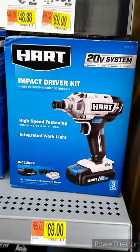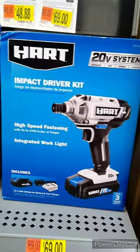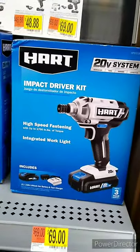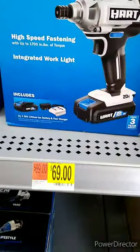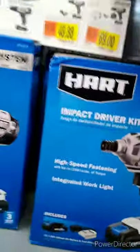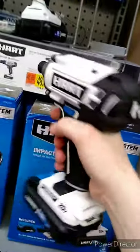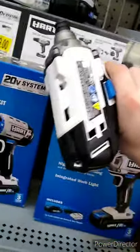Welcome back to Tools and Cars with Chris. Somebody told me to go check out this Hart impact driver kit they have at Walmart for $69. My first impressions: it feels pretty stout. I don't know how it drives and how it works, but it feels pretty stout.